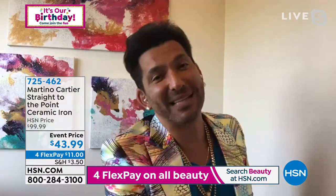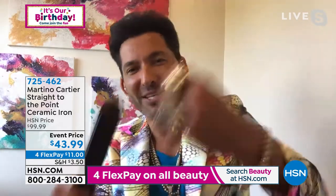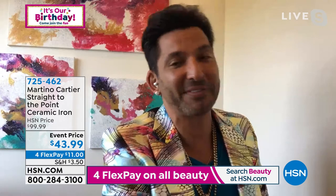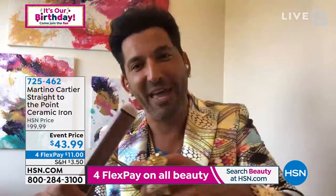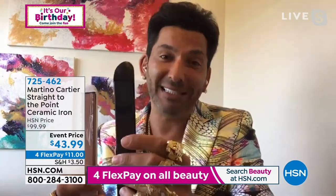To your point, solid ceramic is so important. I'm just going to show you real quick. These are a pair of hair scissors — super sharp. When I scratch something solid ceramic, it stays like a mirror. When you have solid, what happens is that ceramic coating scratches right off, and if you use something that's not ceramic, you're literally frying your hair. So this is completely a game changer.